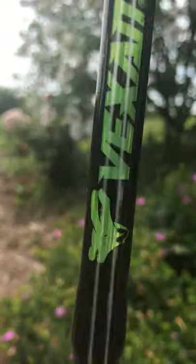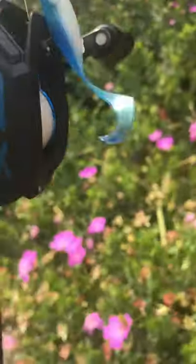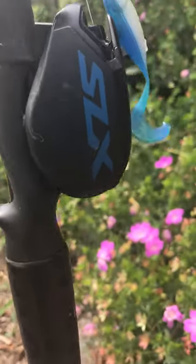The next rod is a Vexen rod - really good rod. It is stiff but you can feel the bites really well on it. I got a Shimano SLX reel - the hundred-dollar version instead of the 140, just because the 140 wasn't out when I bought it, or I probably would have gotten it.